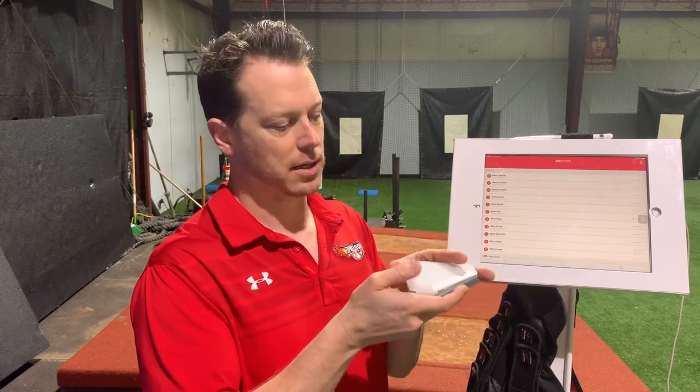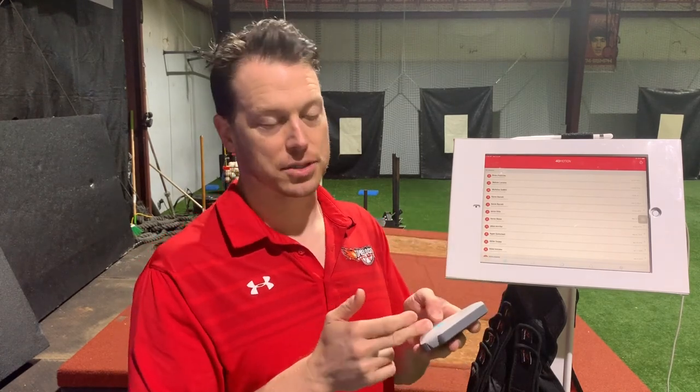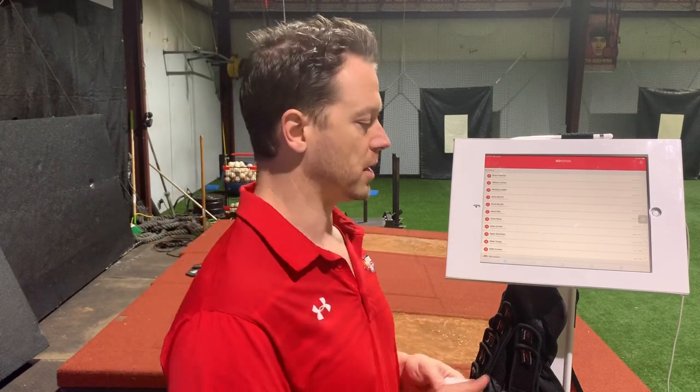These are the sensors here. You can start purchasing two up to 14 if you want. If you look at our camps — the 3X, 2X camps — we'll use a 12-sensor system just because I can see the whole body. But that's not necessary. You can really get a lot of information from just two sensors, which I'm going to show you today.